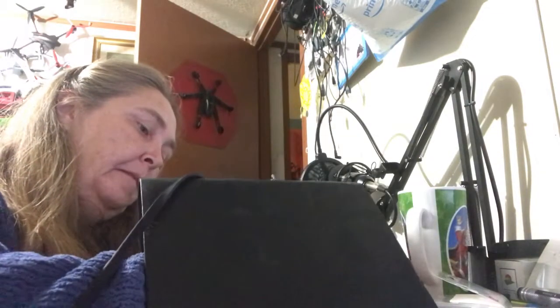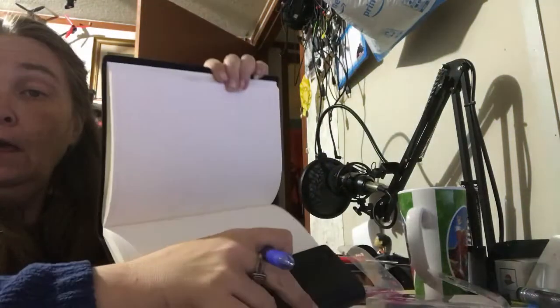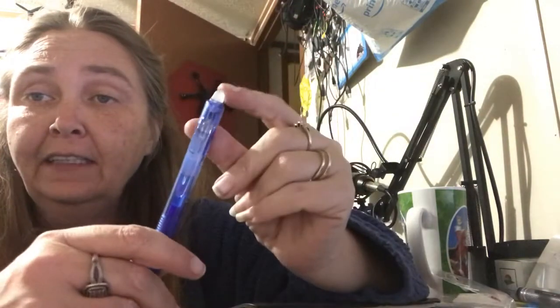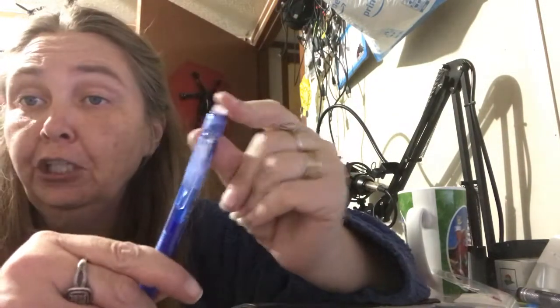You guys won't see it at all. Isn't that cool? And another really great feature about these — like I said, this is your eraser, so it's not your clicker.